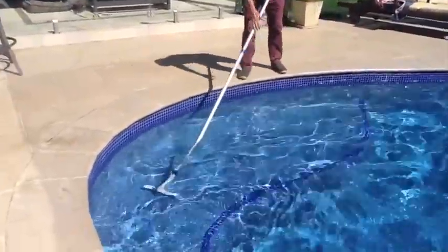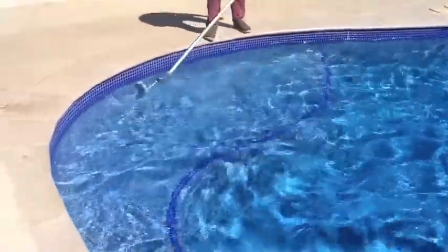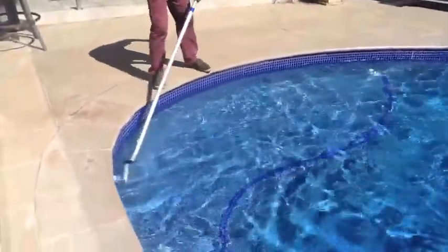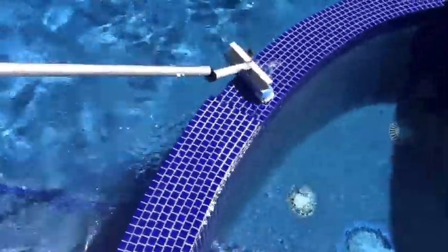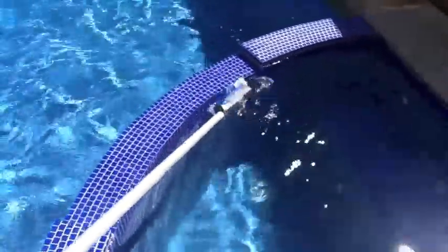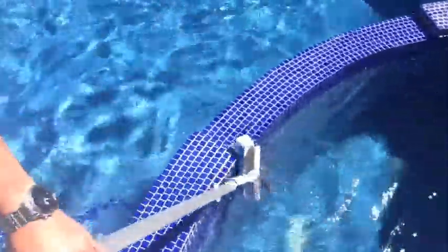Look at that dirt that it's picking up there. If I want to go around that side pool there — this rounded surface — no problem, like that. Now let's close the pole up. It does all these areas. There's the bottom of the spa section cleaned like this.